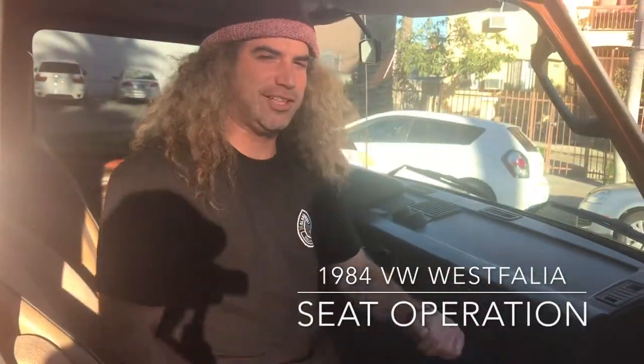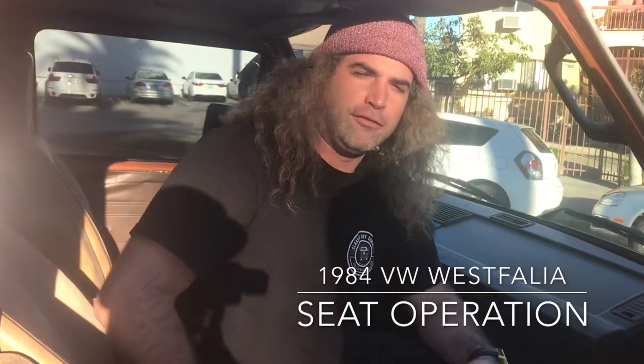Hey, what's going on guys? It's Juan from Classics Off Sunset. Today we're in a 1984 Volkswagen Bus West Volia and I'm going to show you how the seat adjustments work.